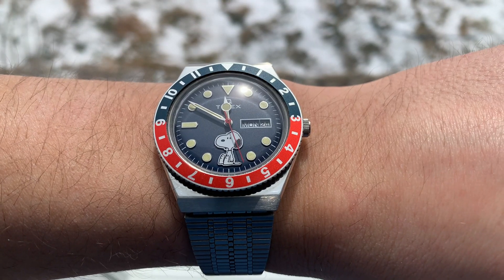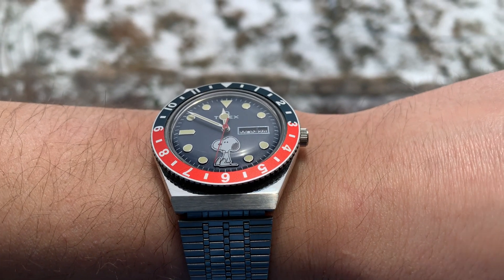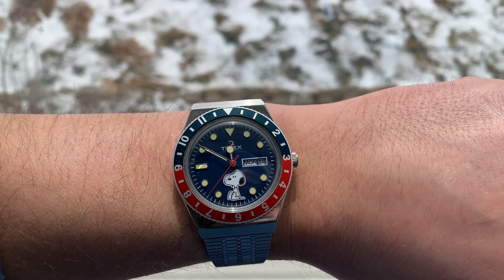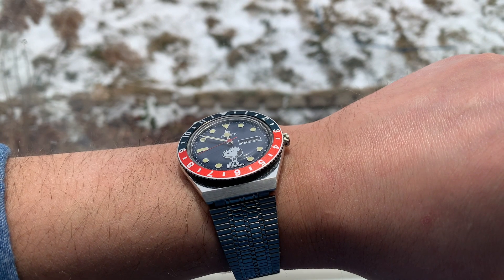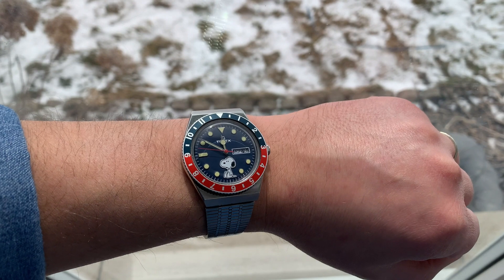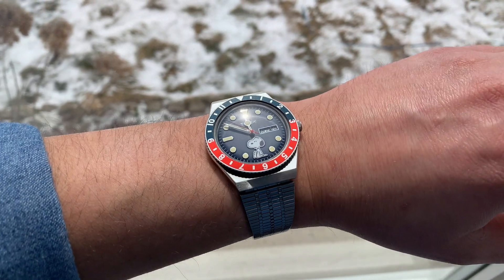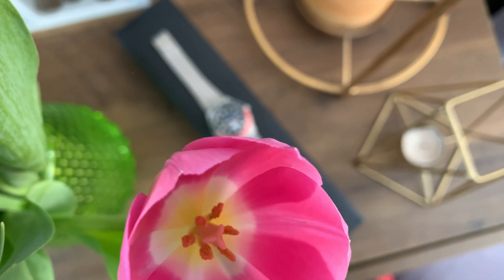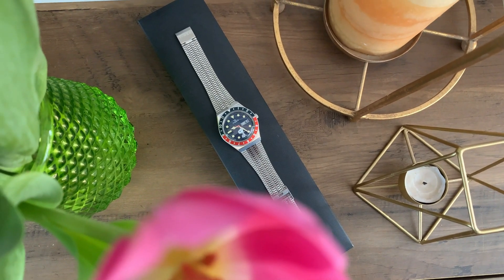The watch features an integrated bracelet and a popular case design — it truly looks the part. It could be a perfect entry watch for someone getting into the hobby, or a great fun weekend watch for any enthusiast. It's not a GMT and it's not a diver watch, but you can get a vintage Rolex Pepsi vibe from it. It's a quartz watch, which is a good thing if you're wearing it occasionally, though it can easily be an everyday watch as well.